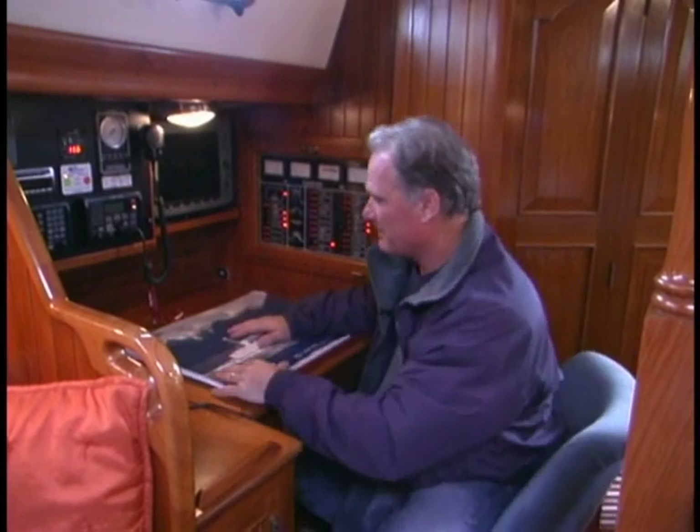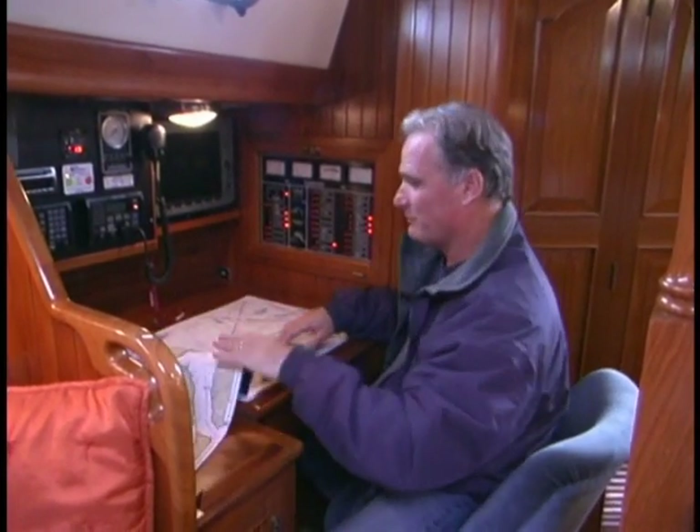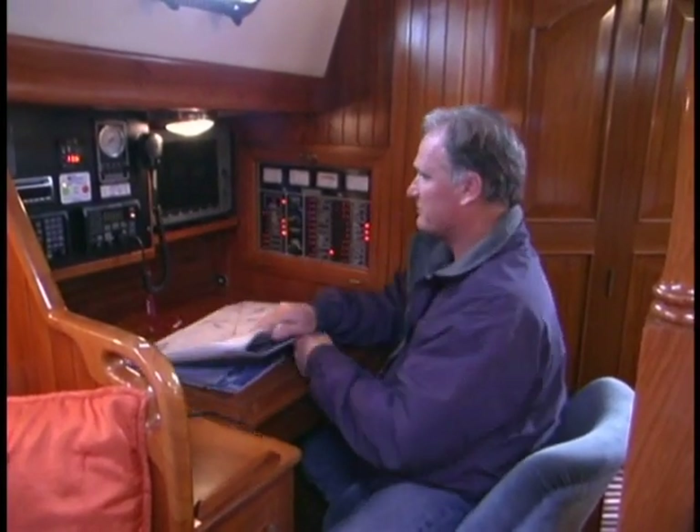The nav station is still, in my point of view, control central for a cruising boat. A lot of modern boats have phased out the nav station with the concept that you're going to have all your instrumentation at the helm. Personally, I think that's nuts. It's great to have a place to look at a chart and be able to have a full-size chart opened up.